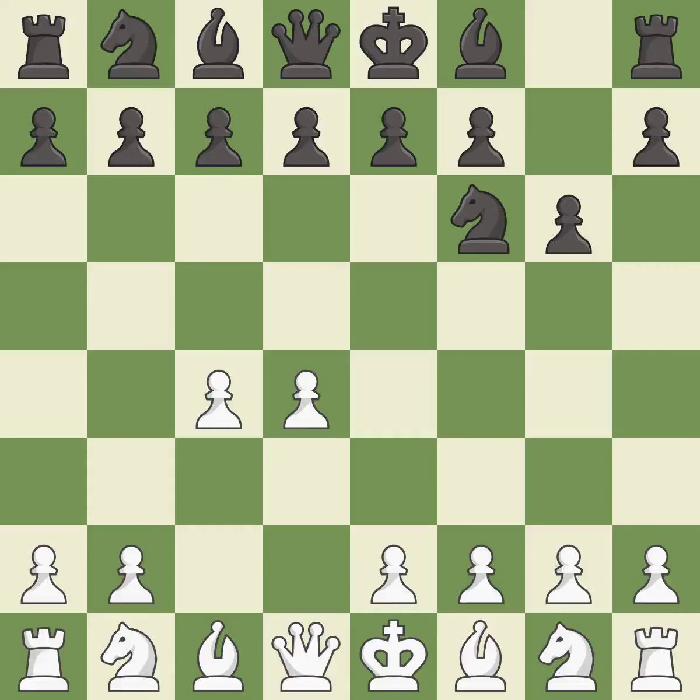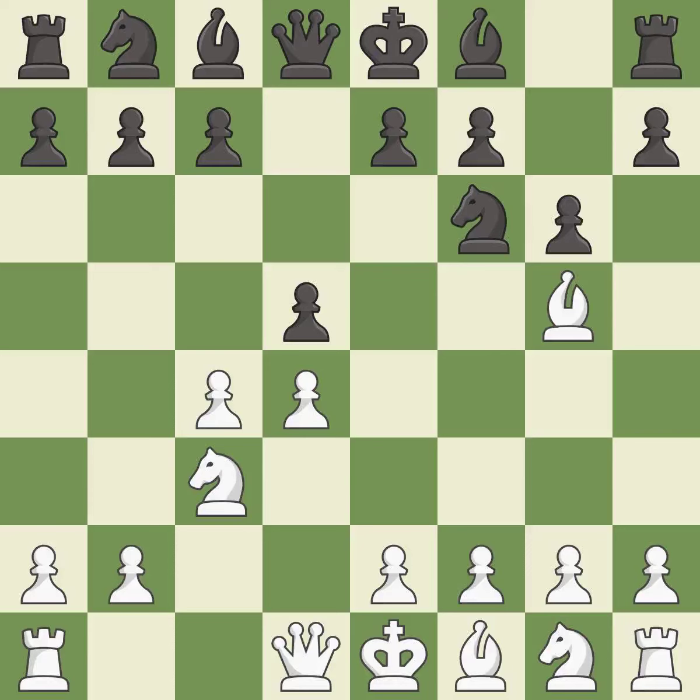The King's Indian Defense prepares to develop the bishop to g7, allowing White to build up a strong center which Black will later try to undermine. Nc3 prepares the e2-e4 pawn push and helps control the d5 square. The Grunfeld Defense uses this pawn push to gain space in the center and attack the c4 pawn. Bg5 develops the bishop and attacks the knight on f6.